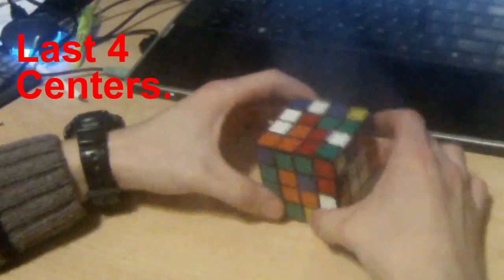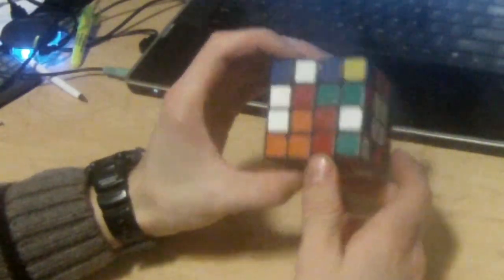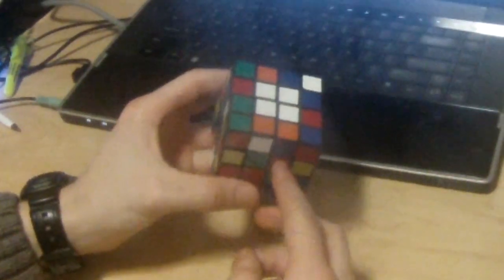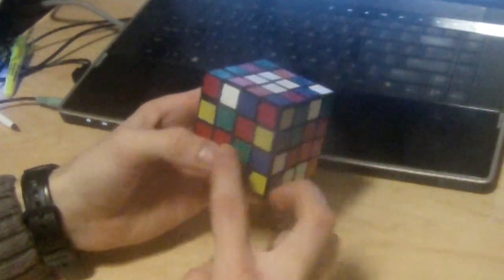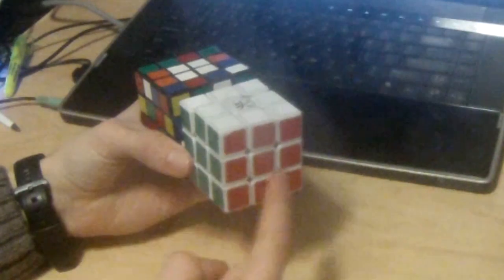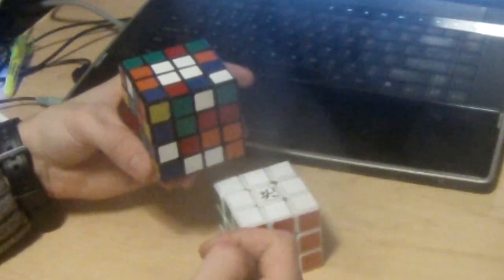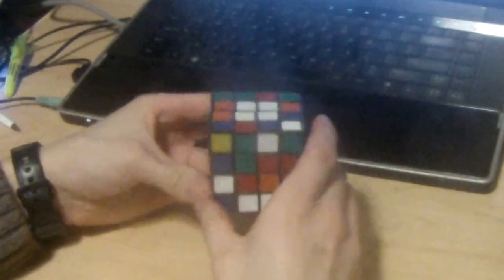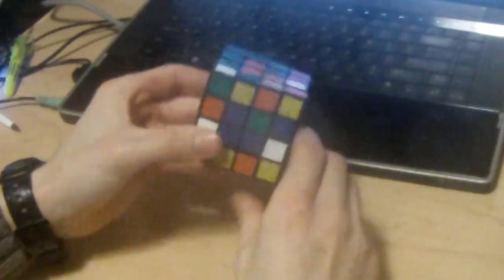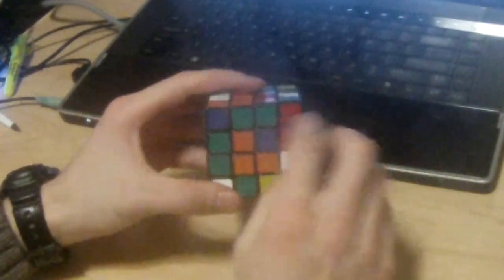Now it's time to work on the last four centers. We've got our white center solved and our yellow center solved. We need to solve the last four centers and make sure they're in order. That means we can't have, say, green to the right of red. On a regular 3x3 cube, green is to the left of red when white's on top, so we have to have green to the left of red as well — we need the right order. We look for the easiest center to do first. I see three pieces in an L-shape that are orange, and three pieces in an L-shape that are blue, so I can do either one. I'm going to do the orange one.